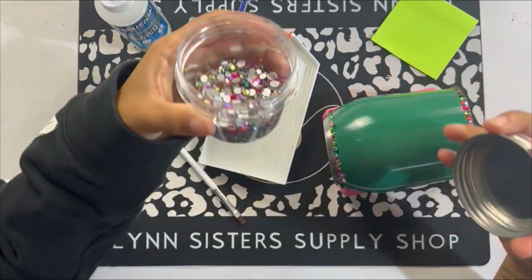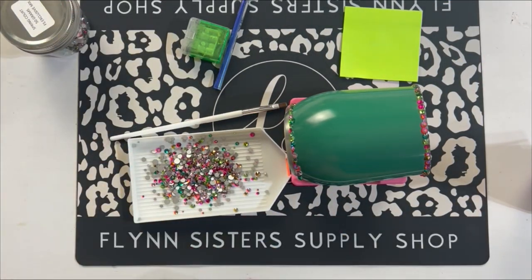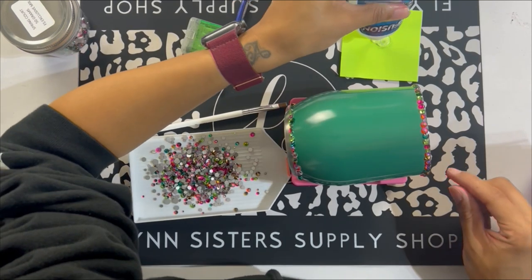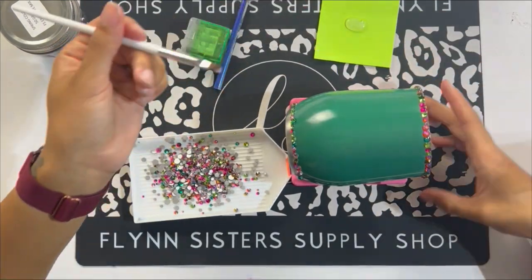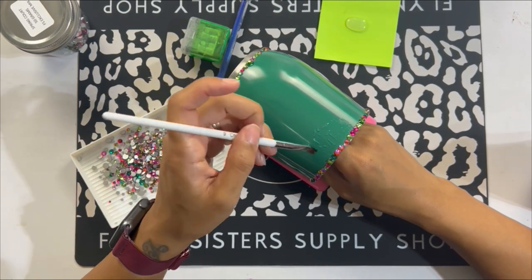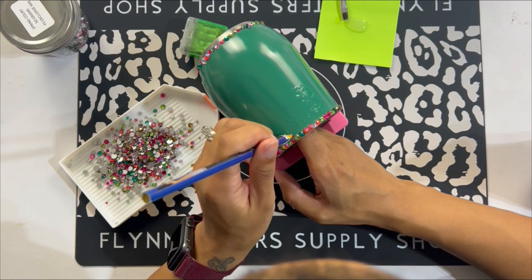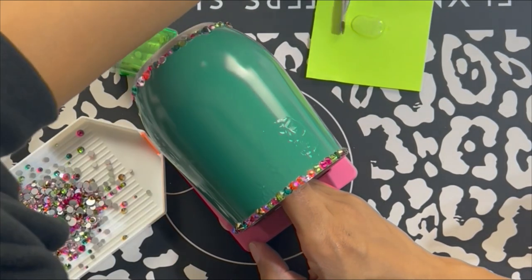Now we're putting Spring Core scatter mix on the green cup using Liquid Fusion. Liquid Fusion is actually one of the first glues I ever used for rhinestoning and I still very much love it. The cure time is also 24 hours, which is great. I do feel like a little bit of this glue goes a long way. I like that Liquid Fusion is a bit thicker than Gemtac — Gemtac much more resembles a Mod Podge formula thickness, while Liquid Fusion is thicker.